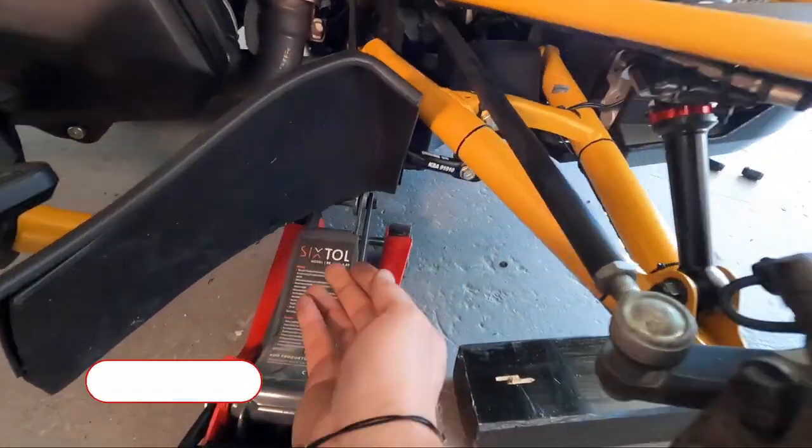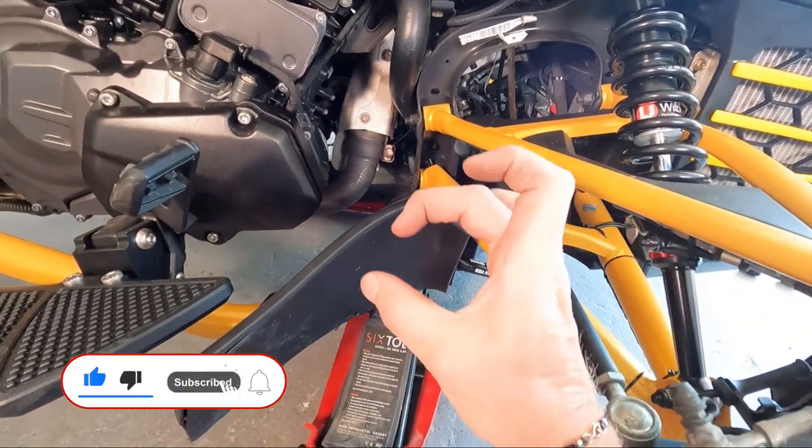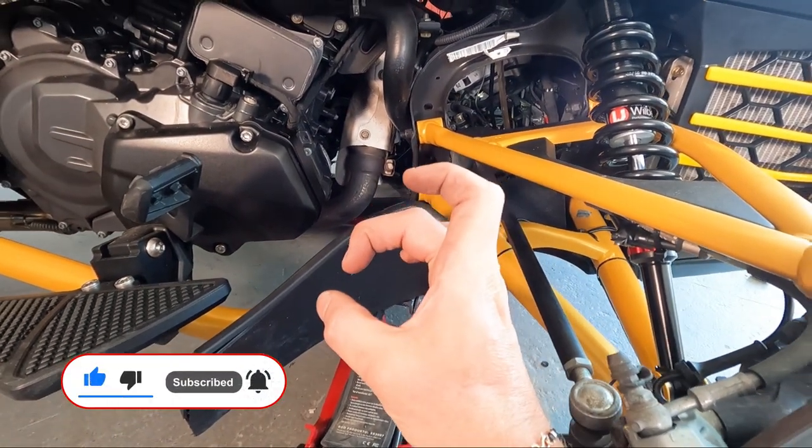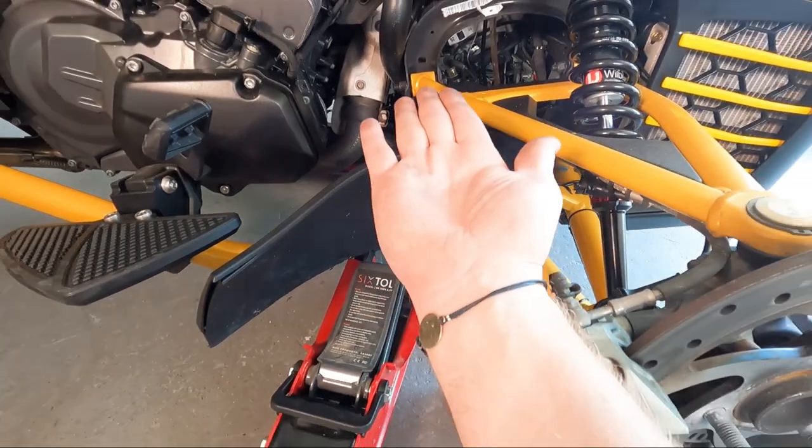You will definitely need a lift. Where is the mud flap? There's a ring and a stronger area where you place the lift so you can raise the bike.